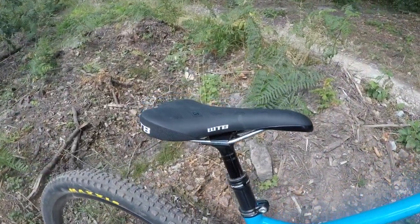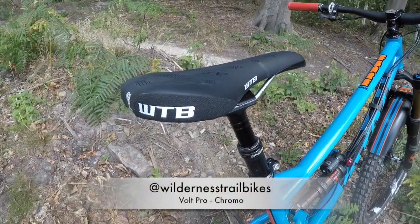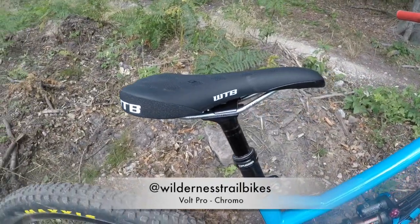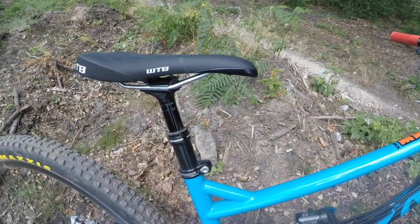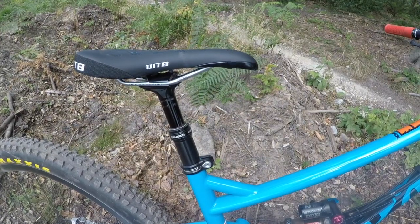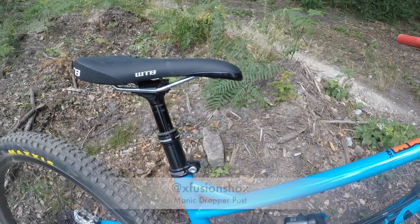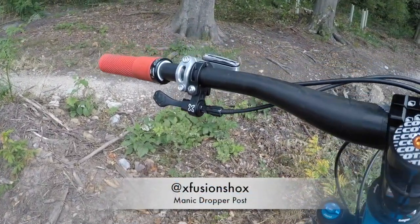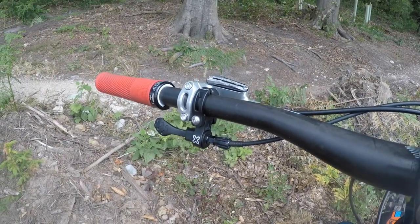The saddle is a WTB Volt — pretty comfy so far. I haven't done any really long rides on it, but it's got a nice amount of compliance and it's not too heavy. That's combined with an X-Fusion Manic dropper post. I can't get the post down quite as far as I'd like, so I might get one with a shorter length to get the saddle a little bit lower. I really like the X-Fusion remote — it's super adjustable, you can basically get it wherever you want, which makes life real handy.